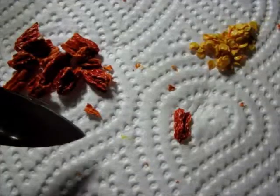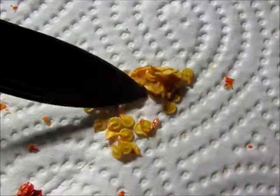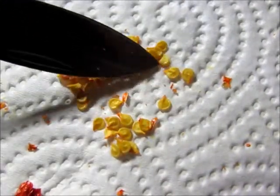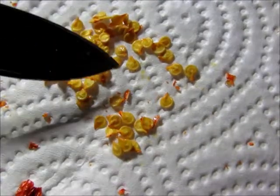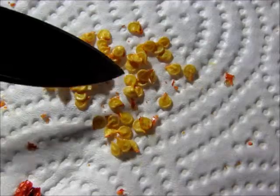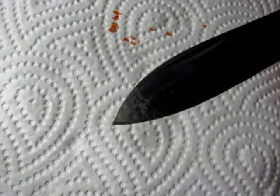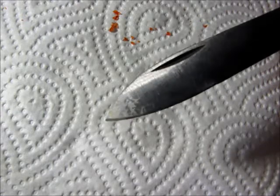While cutting out the seeds, I noticed some oily stains. I think this bodes well for hotness, since there is a positive correlation between such secretions of the fruit's placenta and heat level. Oily residues could also be detected on my knife. A lick of it later confirmed capsaicin content. Ouch.